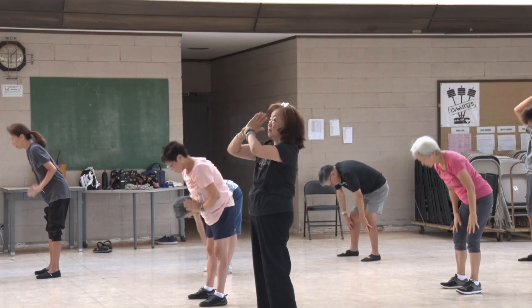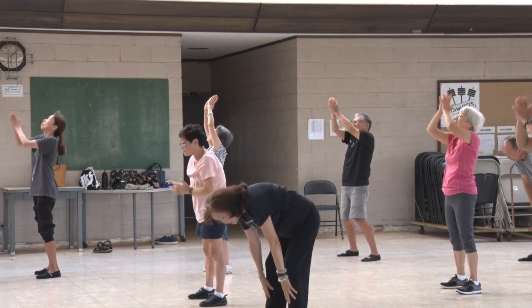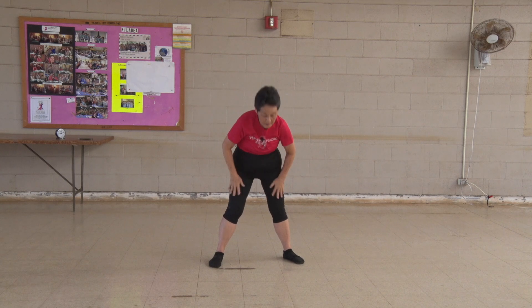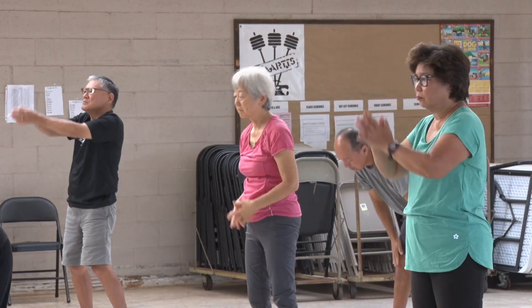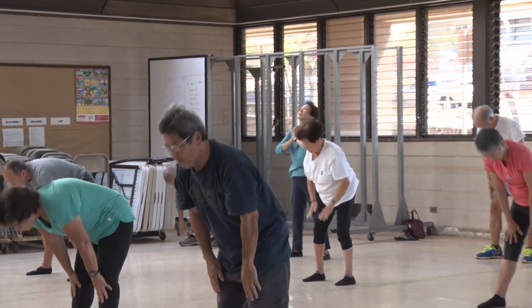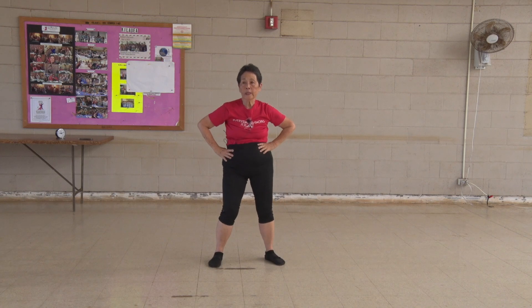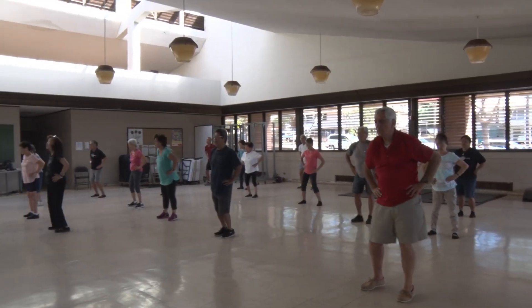One, two, three, four, five, six, seven, eight, nine, ten. Turn your hips. One, two, three, four, five, six, seven, eight, nine, ten. Other way.